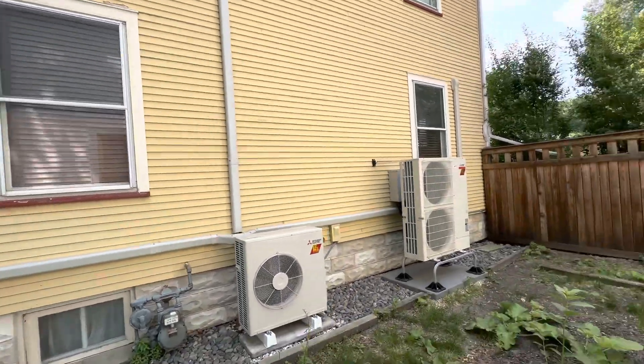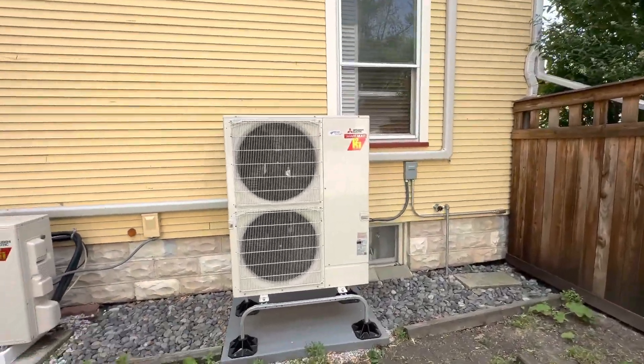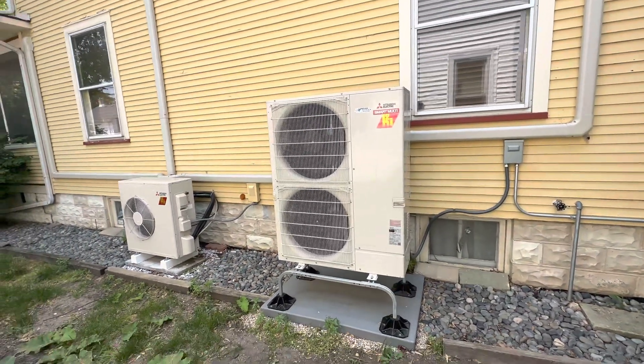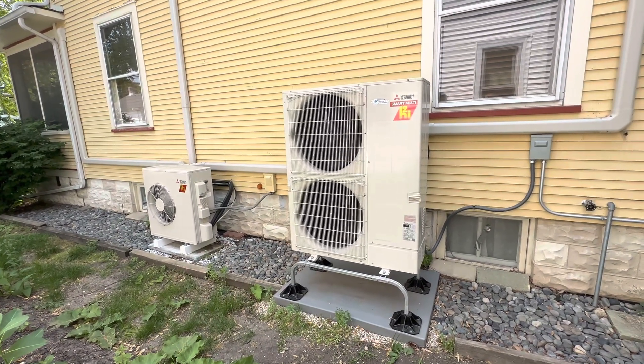So one of the units is over here and one over here. This is the hyperheating unit — this is what they have for heating. This is what they used all winter.